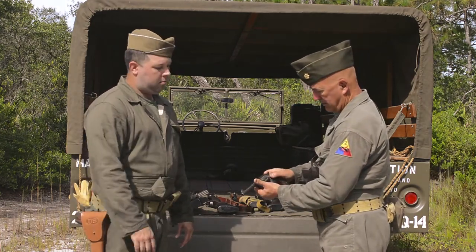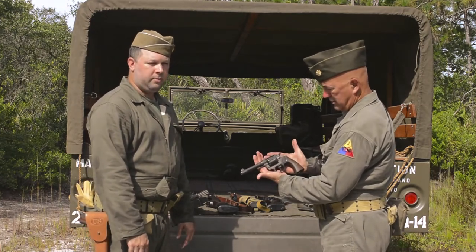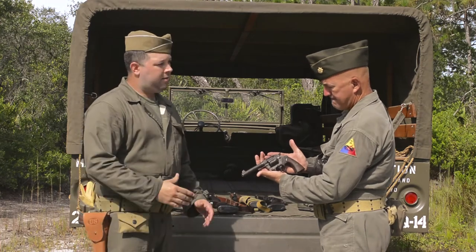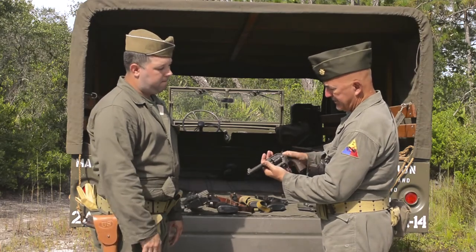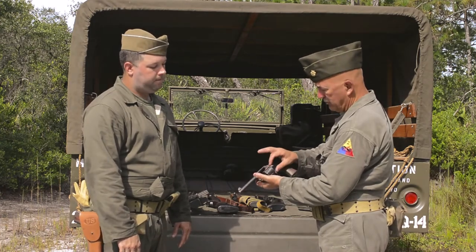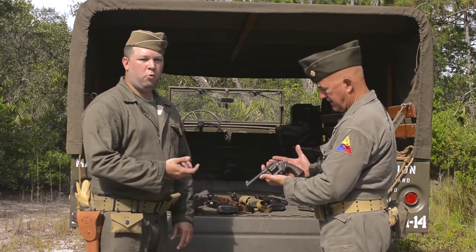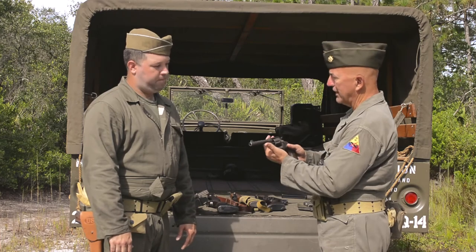Last is the Model 1917 revolver, made by Colt, .45 caliber. You'll see a common theme here keeping logistics very simple — .45 caliber and .30 caliber stayed the same throughout the war so ammunition could get to the troops. This had an interesting feature where it uses .45 semi-automatic ammunition but required moon clips. Without the moon clip, you could still eject the cartridges, but it would take more effort to pull the fired casing out. It's definitely a heavy weapon — you've really got a piece of meat in your hand with this thing.